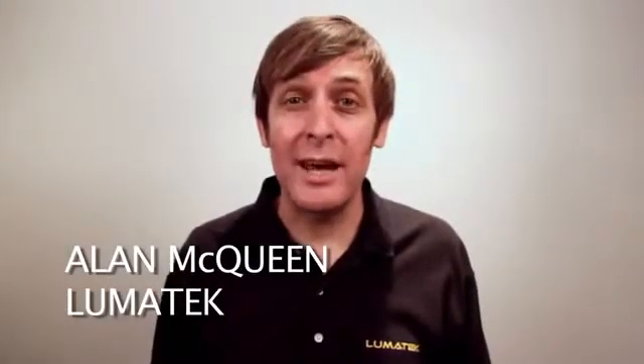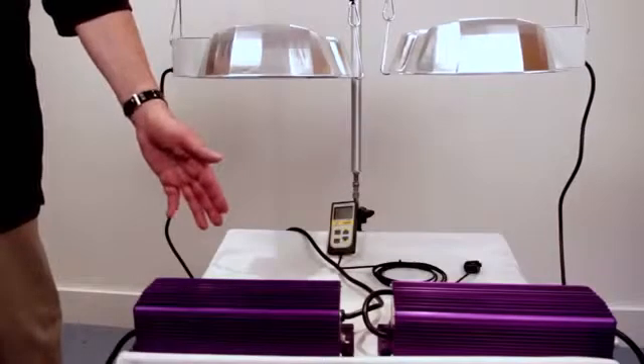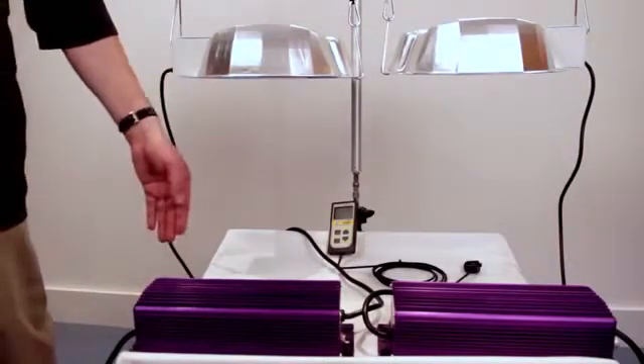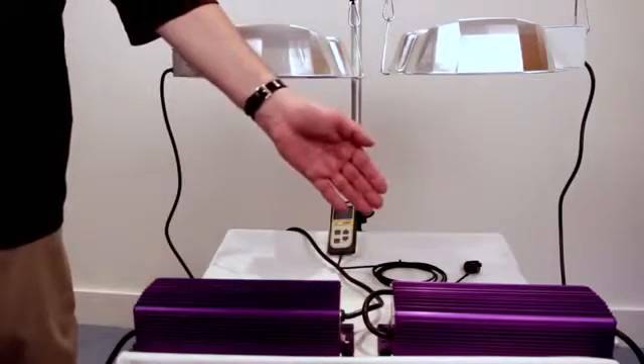Hi, my name is Alan from Lumitech and today we have a simple product demo set up to show the difference in performance between a 400 volt horticultural lamp and a standard horticultural lamp. We're going to be using a Lumitech Pro 600 watt 400 volt ballast to drive the 400 volt lamp and a standard Lumitech 600 watt ballast to drive the standard lamp.